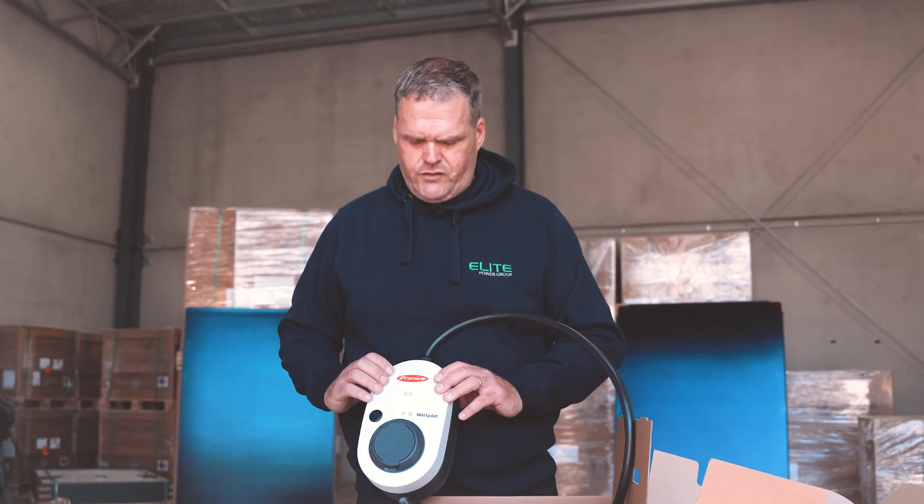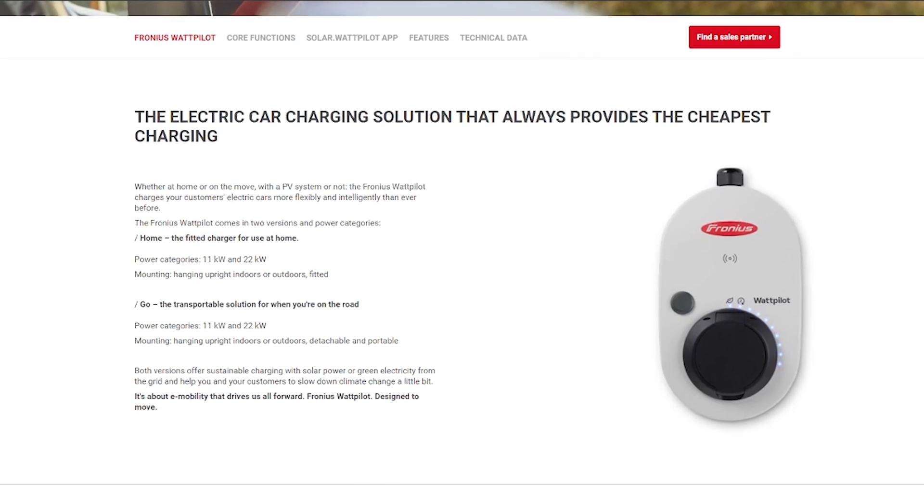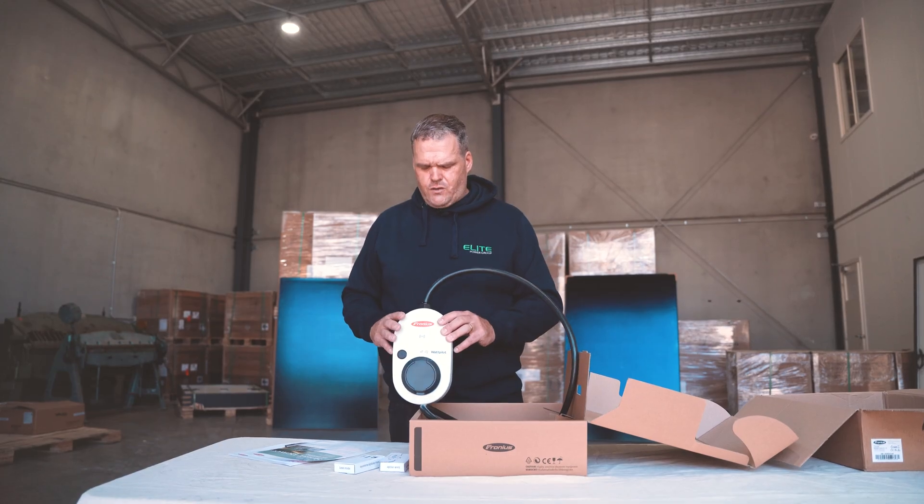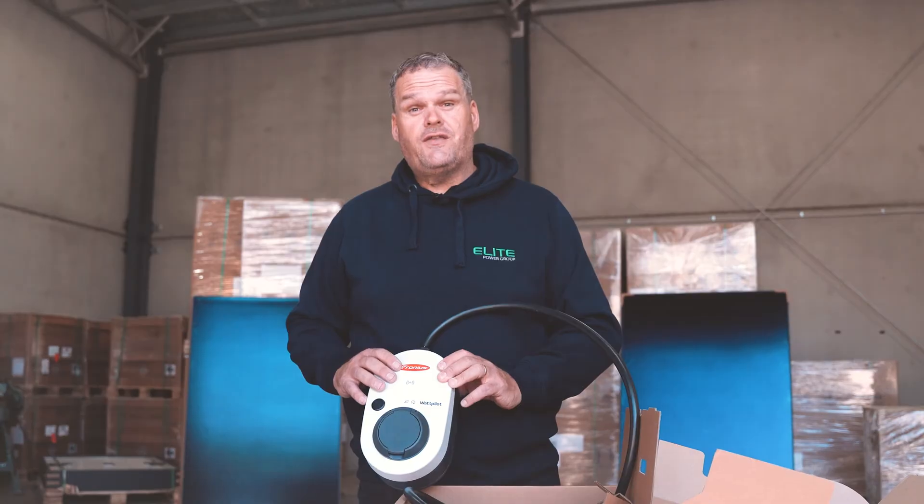So there you go, thanks for watching. This is the Fronius Wattpilot — there's an 11 kilowatt version, a 22 kilowatt version, and there's also a portable version. Thanks for watching.